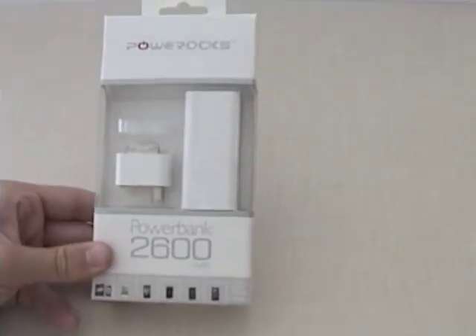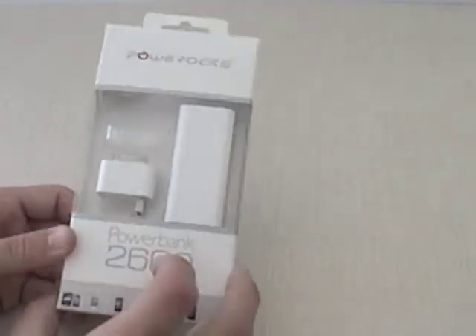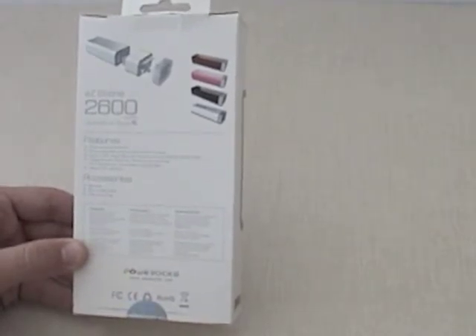Today we're going to talk about the PowerRox PowerBank 2600 milliamp charging device, also known as the EasyStone. This contains the manual, the micro USB cable, and the fine velvet bag.